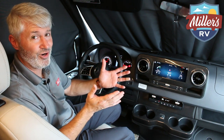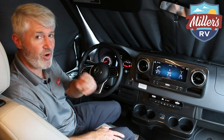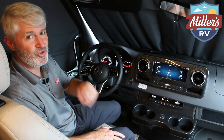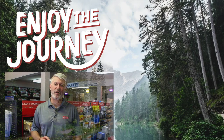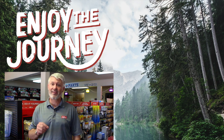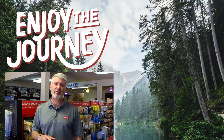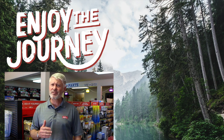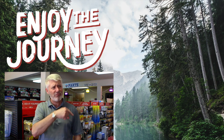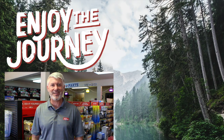I know you'll be impressed with the Winnebago Era. All you have to do now is come get your own and enjoy the journey. Don't forget to subscribe and click notifications — our job is to help you enjoy the journey. Thank you so much for watching. If you liked this video, please subscribe to our channel to see everything new coming out. If you have any questions or comments, list them below, and tell us what else you'd like us to do a video on. This is Jeff at Miller's RV — enjoy the journey, and click one of the links to watch another video.